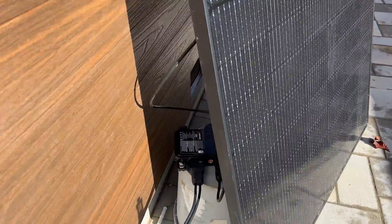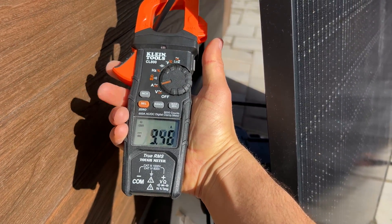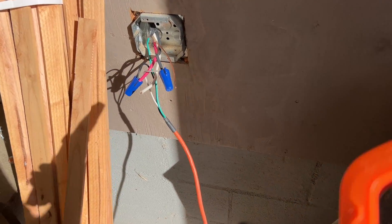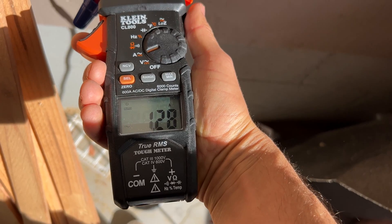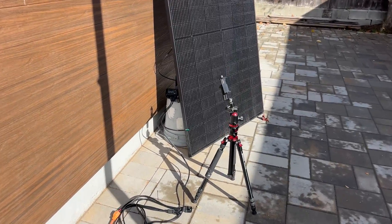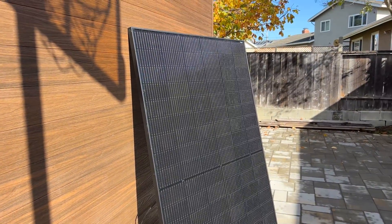About 10 minutes later we have an orange indicator on the microinverter, and if we check amperage from the panel we're getting 9.4 amps. On the AC side we have almost 1.3 amps. So this definitely works — we don't need an Enphase combiner box if we don't want to have monitoring and if we want to build the simplest grid-tie system.